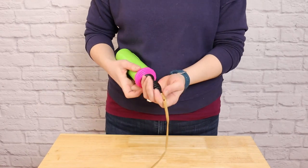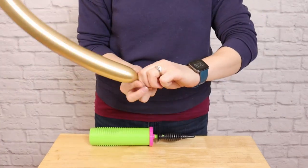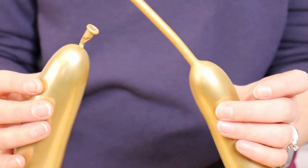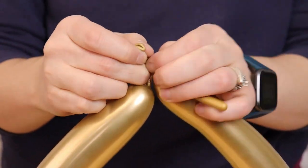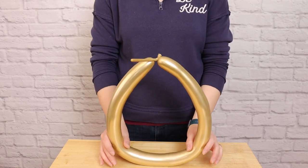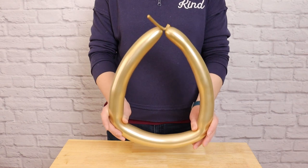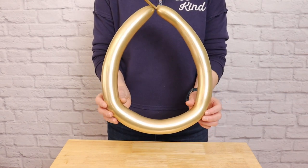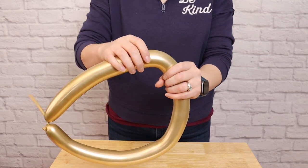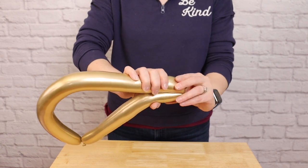Next, we need to make the handle for our pacifier. Inflate a gold 260 to six pumps of air before tying it off. Then take the nozzle and the tail and tie the two of them together to create a ring. If you want your pacifier handle to be rounded, leave the balloon as is. But if you want it more triangular in shape, stand it upright, put your thumbs on the inside of that ring, and pull outwards and down — this will put a crimp in the balloon and give it those soft angles. If you want those angles a little sharper, you can always pinch the balloon and accentuate that.